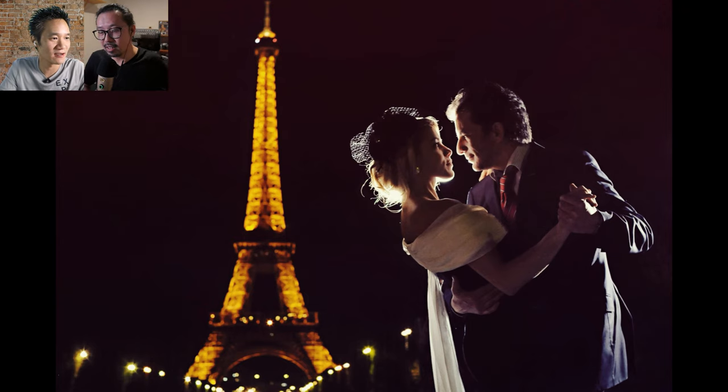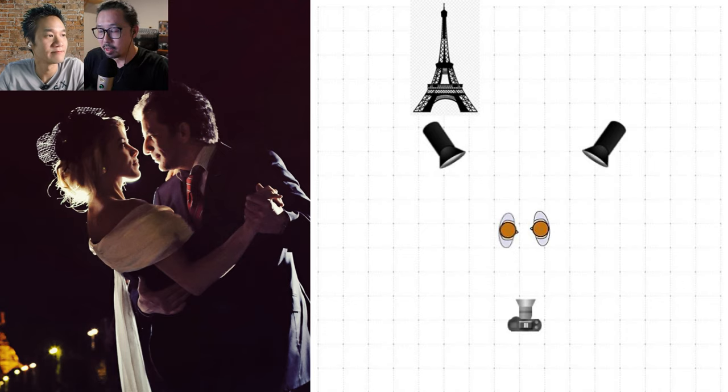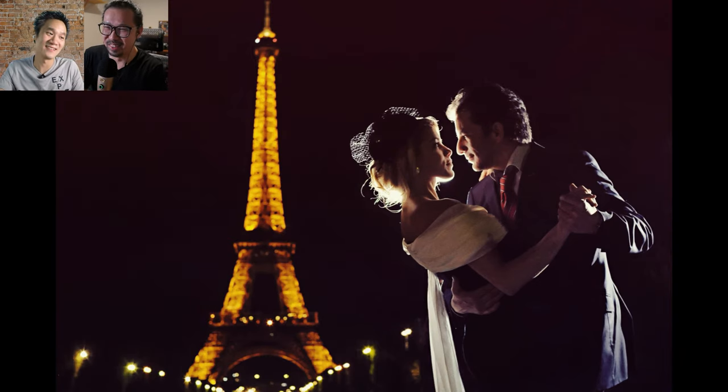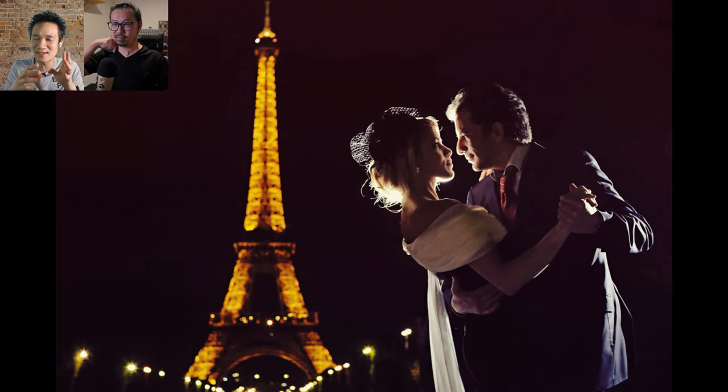Going back to the presentation: for the Eiffel Tower shot, Jeremy didn't want to overpower the Eiffel Tower. He used backlight on the couple — just two lights in the back to create rim lights for them. He wanted mystery, not to showcase everything. The goal was to show they're in Paris dancing. The wind lights frame them just enough. You want enough detail to make viewers curious what the couple looks like, without destroying that curiosity with too much light.